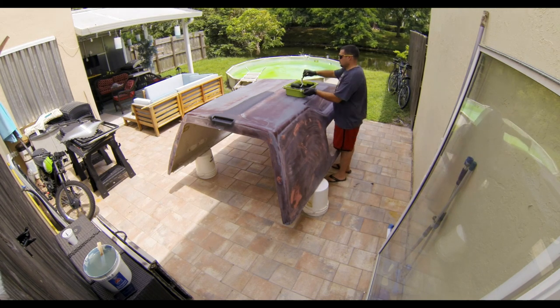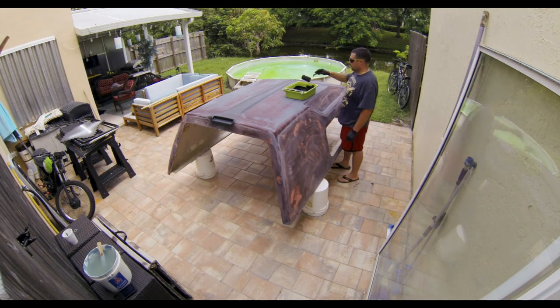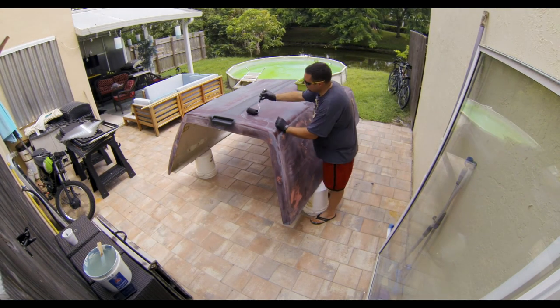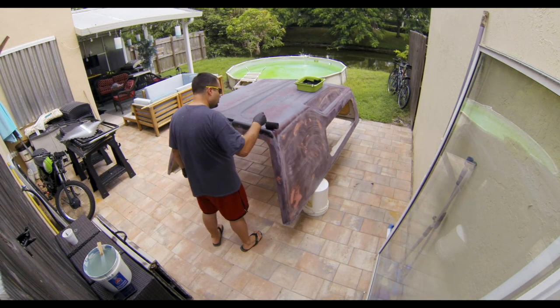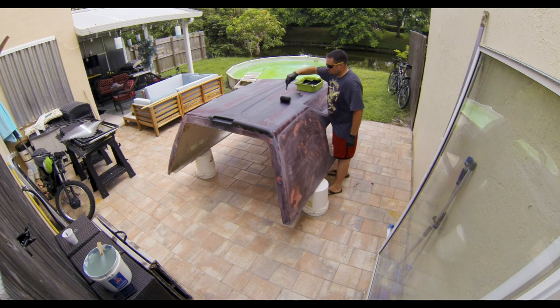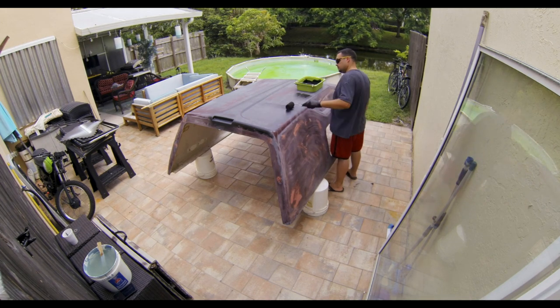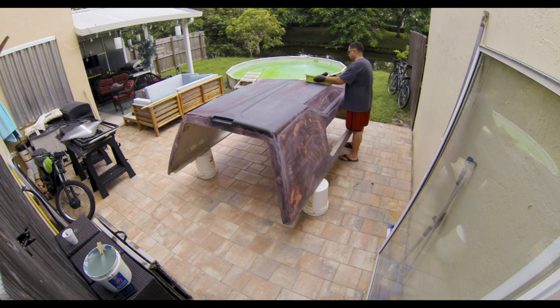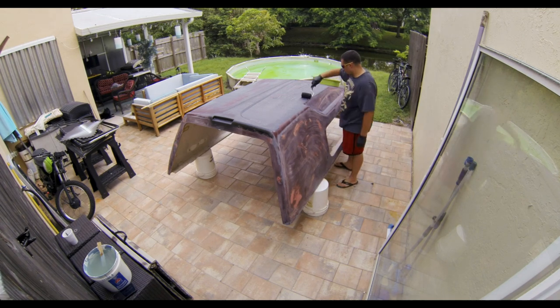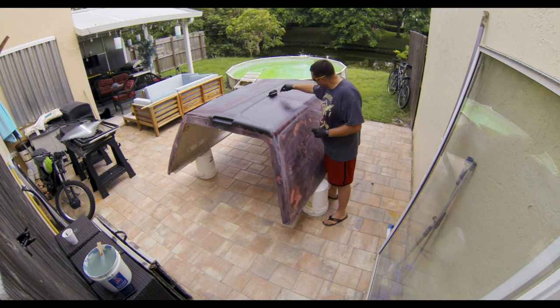Let's start from the beginning. This kit retails for about a hundred dollars and includes what will be about three-quarters of a gallon once mixed. The manufacturer claims that this is enough for an eight-foot bed — the floor, the three sides, and the tailgate. It also comes with a four-inch roller, gloves, brush, and sandpaper. The paint comes in a big pouch system with two smaller pockets inside: one contains the base and the other one contains the hardener.